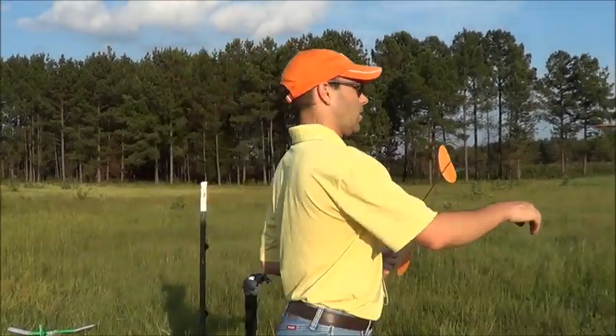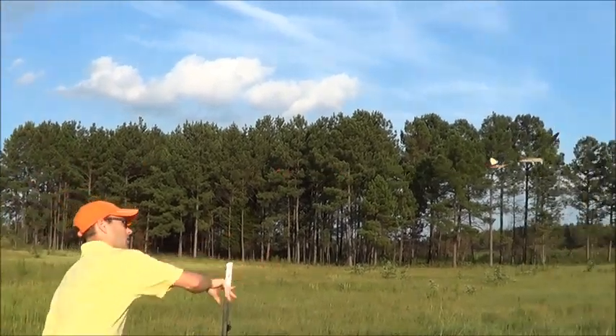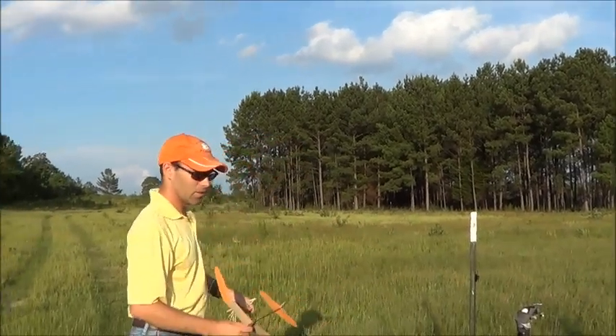I have one out here that's already trimmed out. So I'll show you what you're looking for — to be able to throw this airplane and have it go away, transition in, and flatten out into a nice glide.